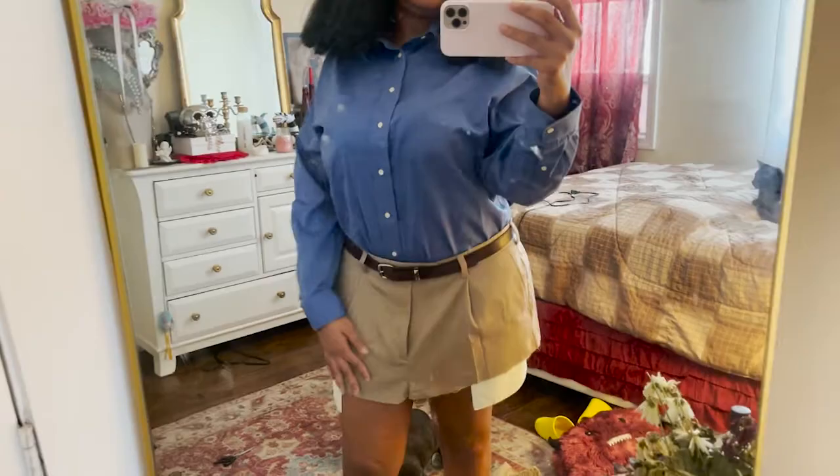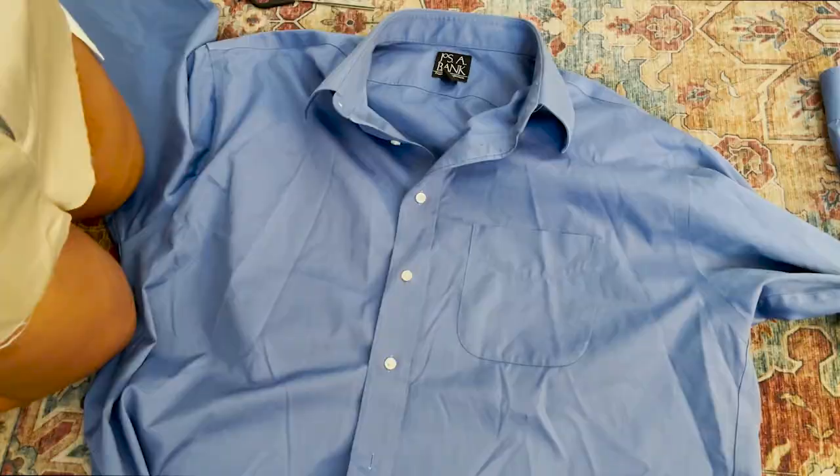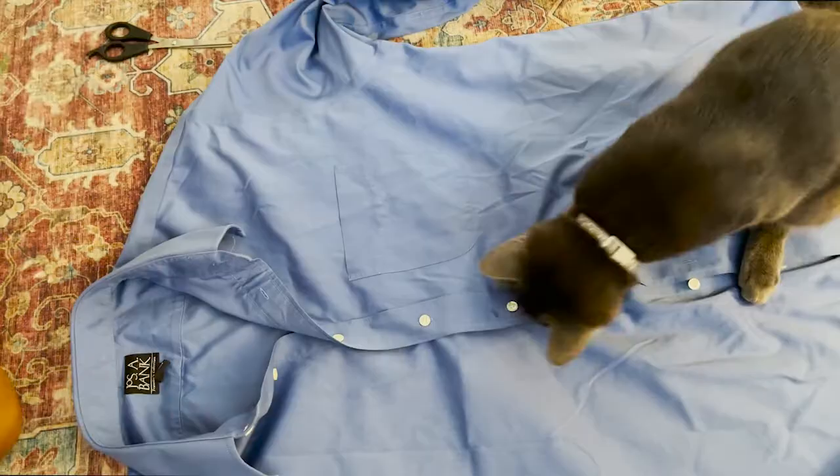So for the button-up shirt, we are going to be doing the same exact process. We are going to be laying the shirt flat and making sure it is even from front to back, just so when we cut, the shirt doesn't turn out all wonky and uneven.